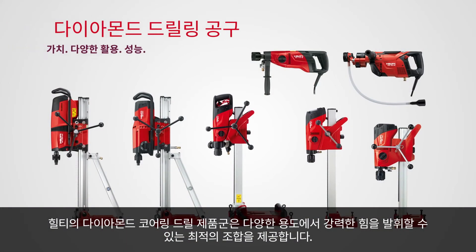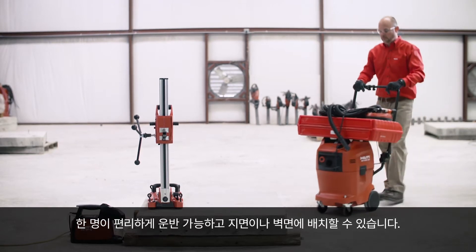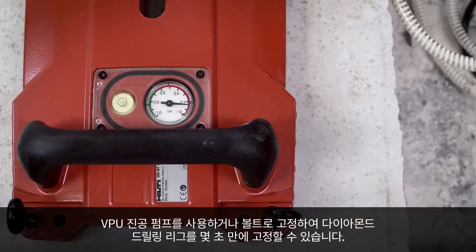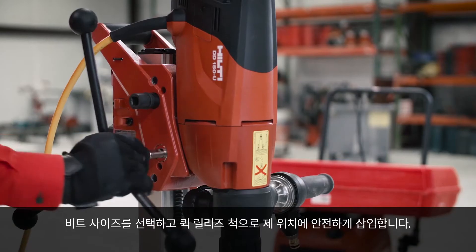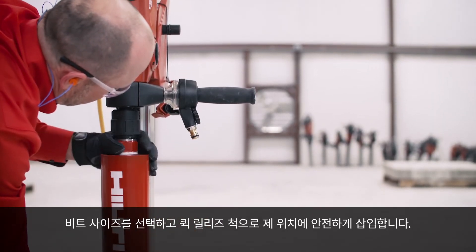Our line of diamond coring drills present the best combination of value, versatility and power. It is easy for one person to move and set into position on the ground or wall. Anchor the diamond drilling rig in seconds with the VPU vacuum pump or secure it with bolts. Choose the bit size and insert securely into place with our quick connect chuck.